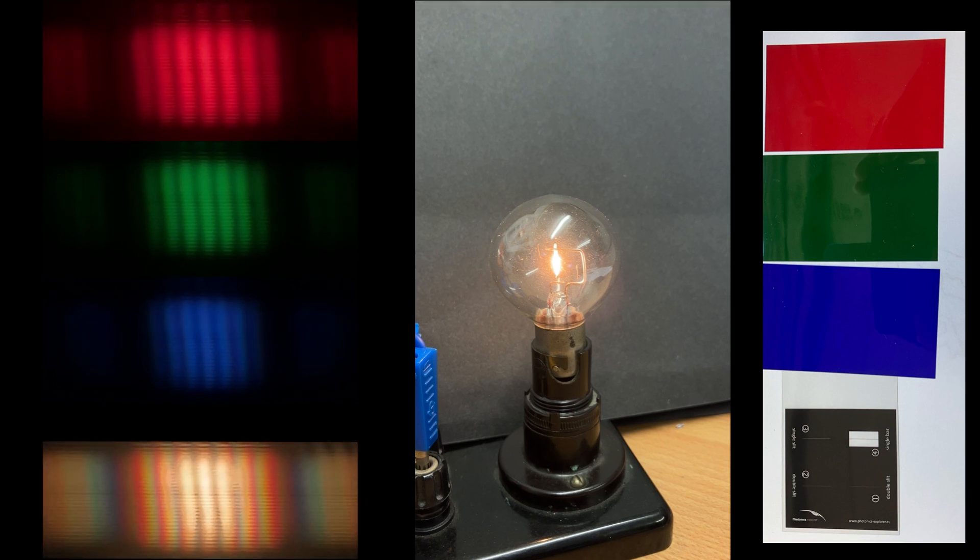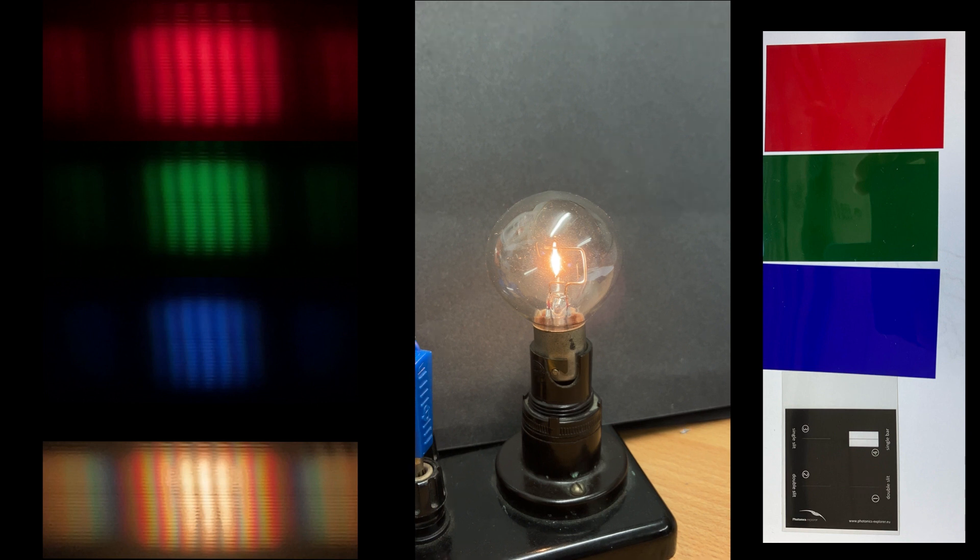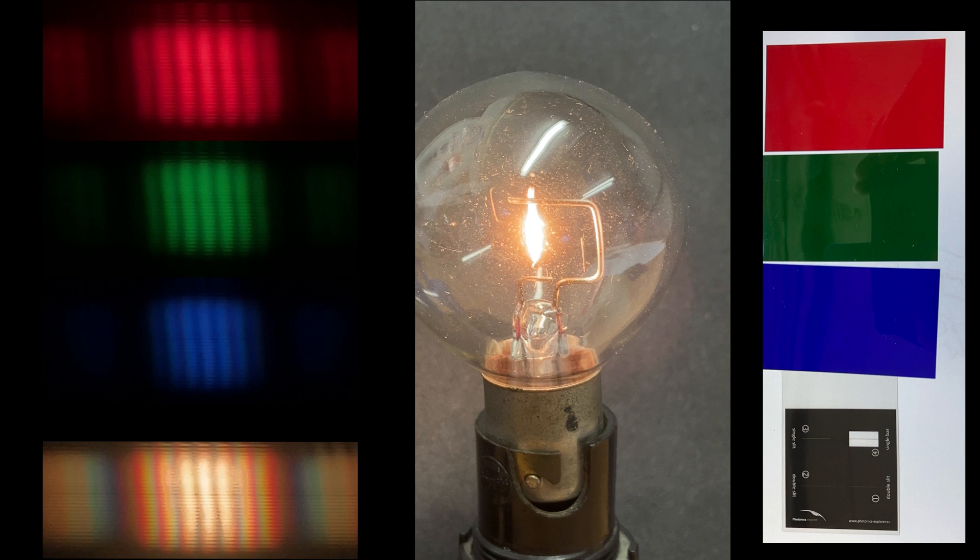To do this, first of all I set up a phone camera pointing at the filament lamp and then zoomed in the camera, reduced the brightness, carefully lined up the double slit and the blue filter with the phone camera, and then I swapped in the green filter and finally to the red filter, and after that with no filter at all to see the effect with white light.